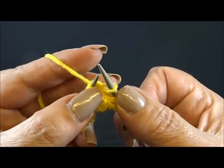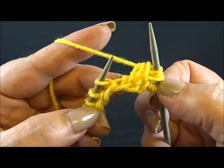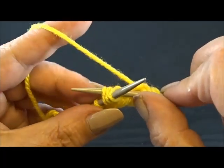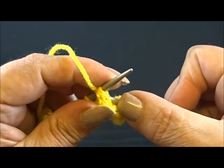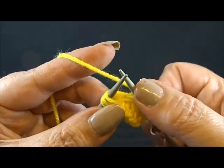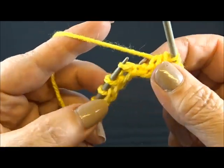I knitted 3 stitches together and I have 3 new stitches here, and I drop now the stitches from my needle. I repeat this till the end of the row: knit 3 stitches together from the back side, insert the needle in 3 stitches from the back side and knit them together. Keep the stitches on the needle, yarn over and knit the 3 stitches together from the back side. Drop the stitches from the needle.